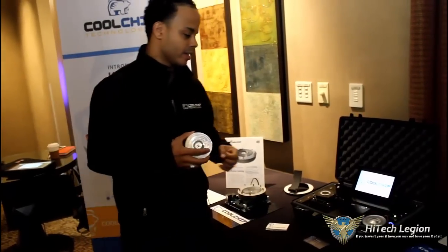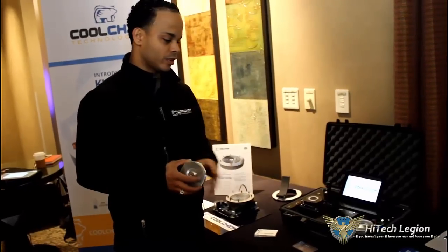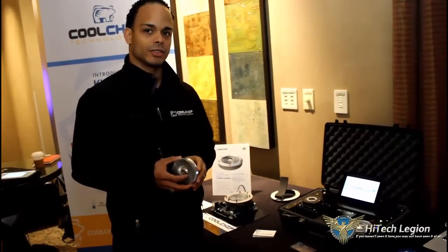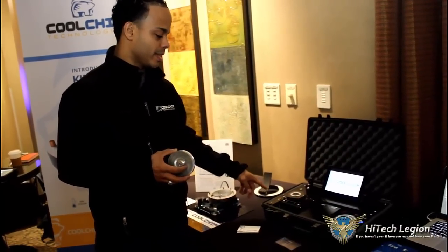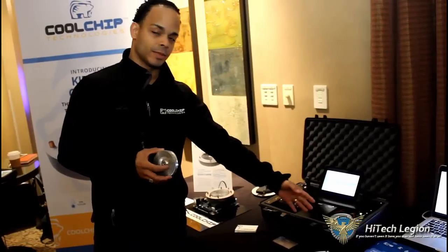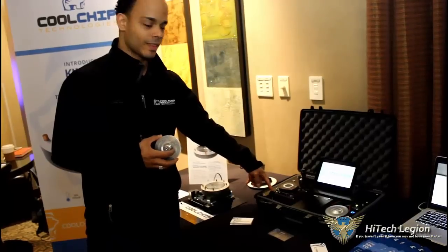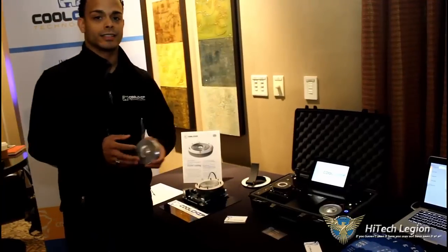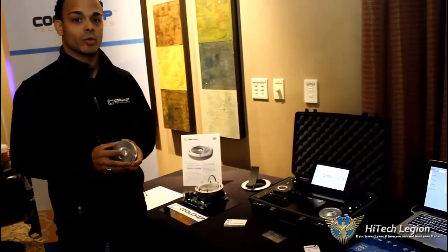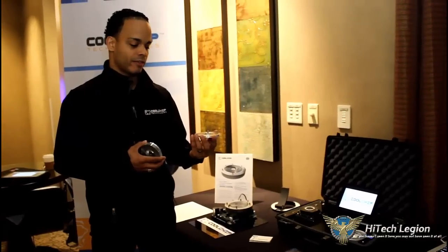We've got an interesting demo here where we fix the size and fix the amount of heat removal. This is a one-use server application, but listen to what happens when we turn on a commercial part. Here I've got our kinetic cooling engine — it's been running the whole time I've been speaking. Here's what happens when I turn on this guy. You can probably pick up some of that audio. It's about a 20 dB delta in sound, or roughly 100 times quieter.